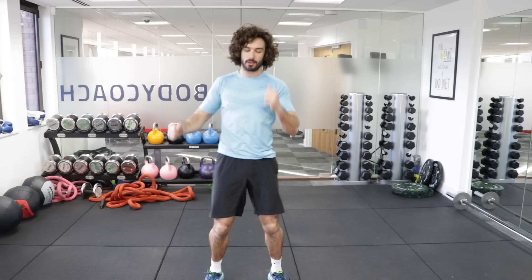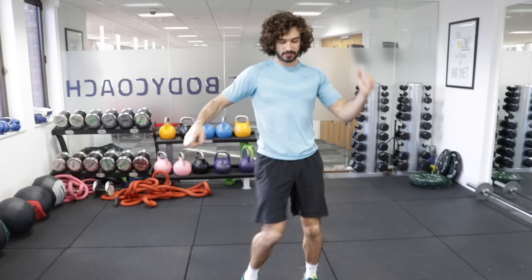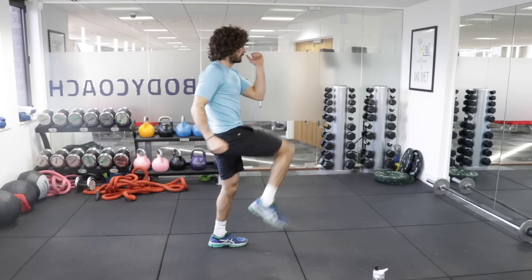Just march on the spot. I'm going to go through all five moves, and then on round two I'll go a bit harder to show you we can step it up. Round three and four, same thing. So it's four rounds in total, five exercises. Nice straight back, lifting those knees up and try to hit the elbow. It's about you going as hard as you can. Now we get to rest.